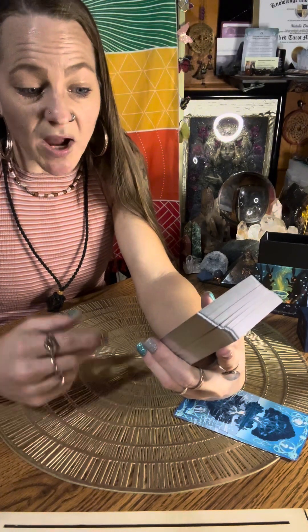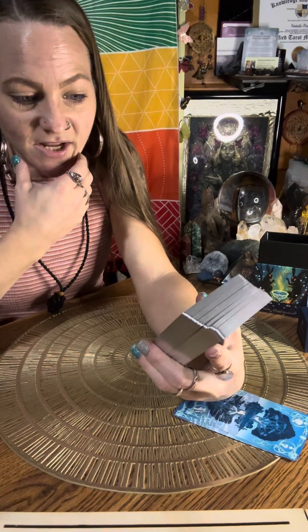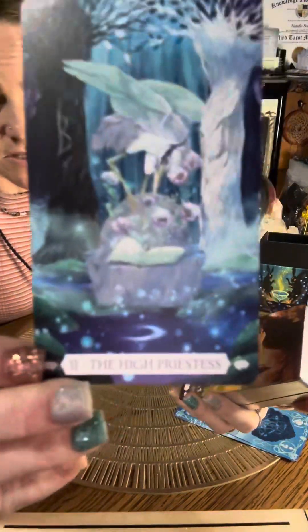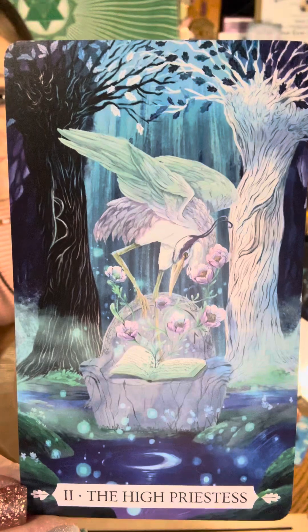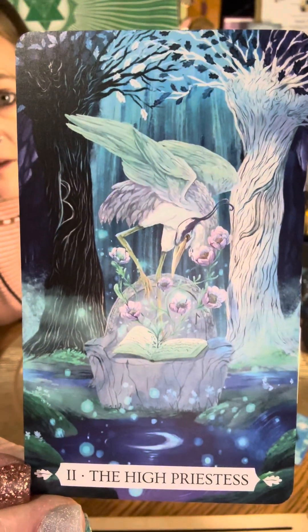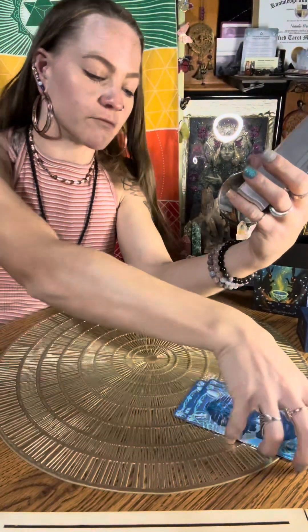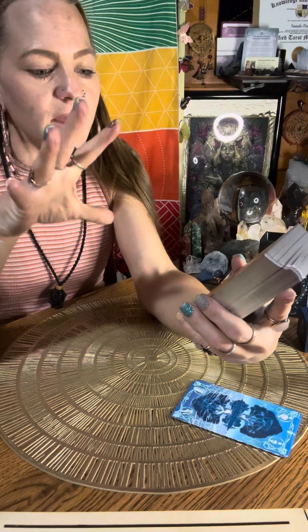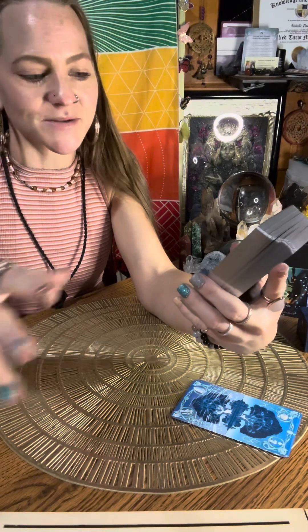Now we have number two, the High Priestess. It definitely has a lot of the original Rider-Waite Smith tarot illustrations, which I love — just with their added touches of uniqueness, which is so fun.